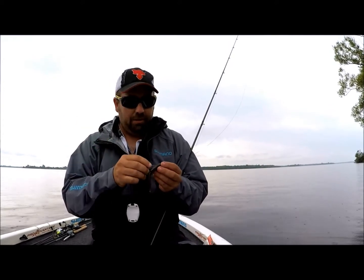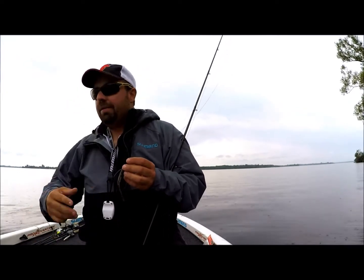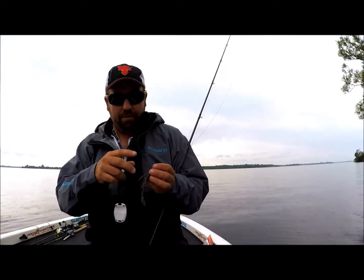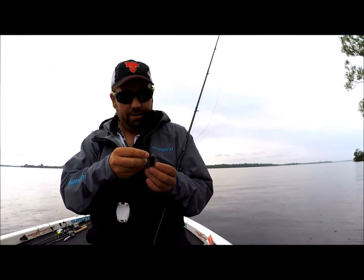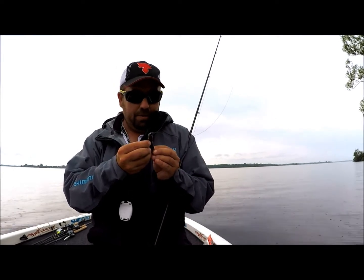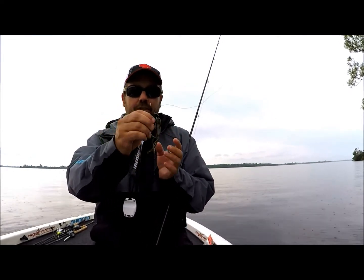Not only does it save me time, it also saves me money — instead of having to go in my pocket, get out another plastic and re-rig it all, I'm all ready to go. I just straighten it up here on the front and I'm good to skin hook it again. Good to go for another nice fish.